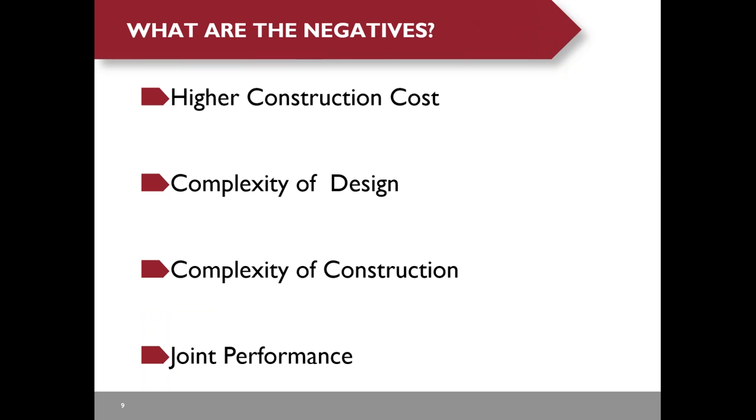Each structural system has its limitations. What are the next steps for precast deck panels? First, the construction cost is very high. The design is complex—precast deck panels with internal post-tensioning require much more design effort than cast-in-place deck. The construction is also complex; that is the nature of precast construction.